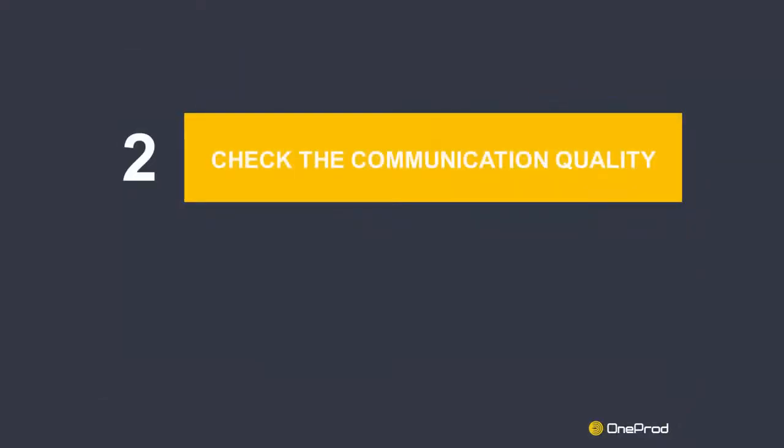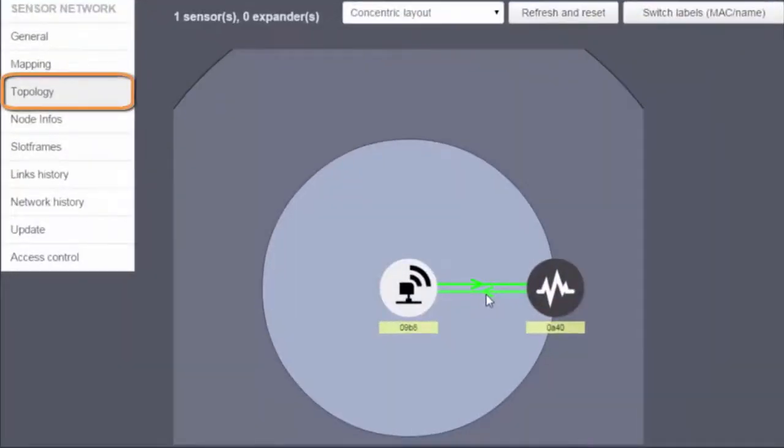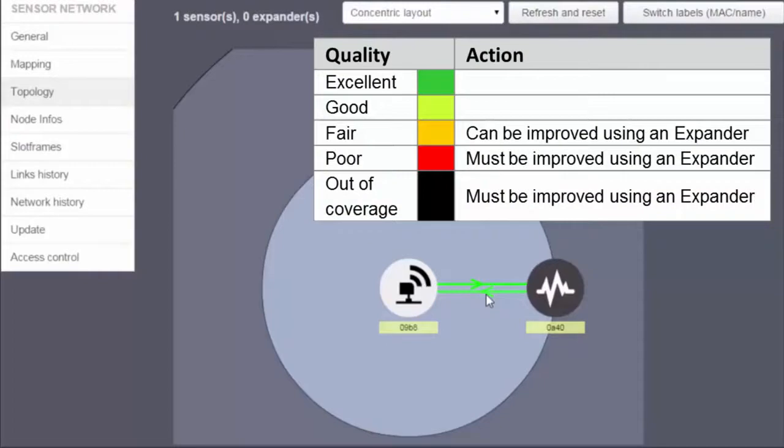Step 2: Check the communication quality. Go to the Topology view section. The sensors detected by the gateway are automatically displayed. The communication quality is represented by the color of the link. If the link is red or if the sensor simply does not appear, changes may be brought to the installation, such as moving the gateway or adding wireless expanders.